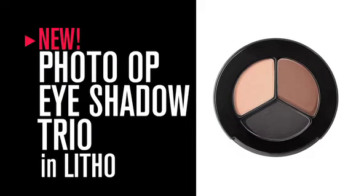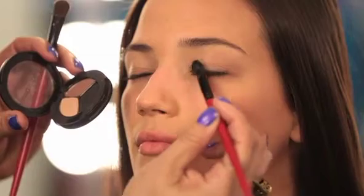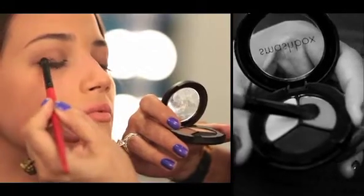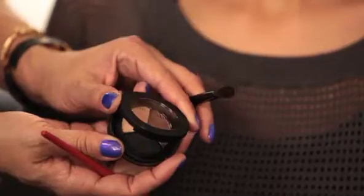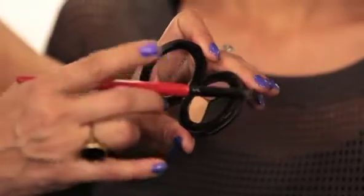For our shadows, we're going to be using our Photo Op Eyeshadow Trio in Litho. Up until now, we only had one matte eyeshadow trio — our number one eyeshadow trio is Filter. So we decided to create more matte trios to give you an even wider range of color. It's three perfect matte shades: very wearable, very creamy, easy to apply, and perfect for any eyeshadow application.